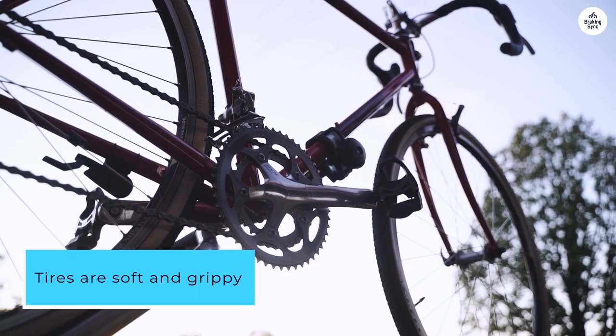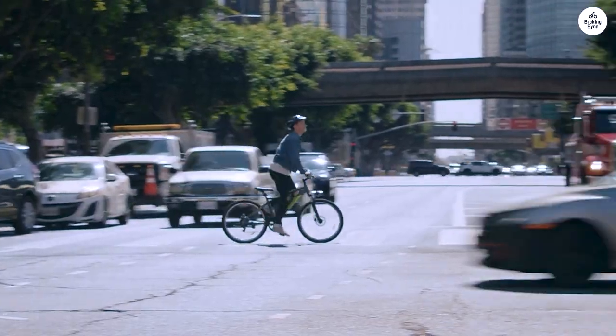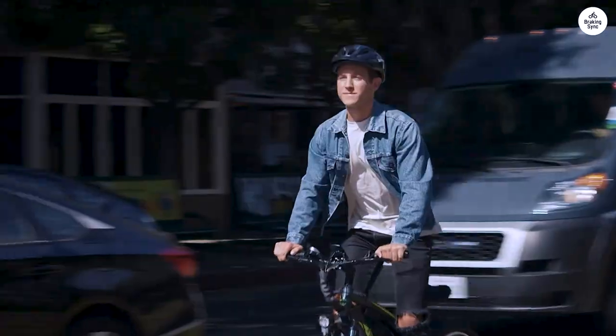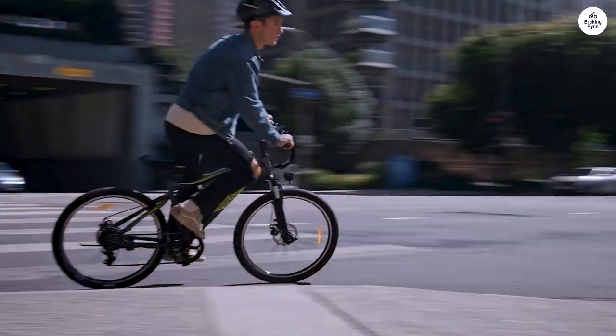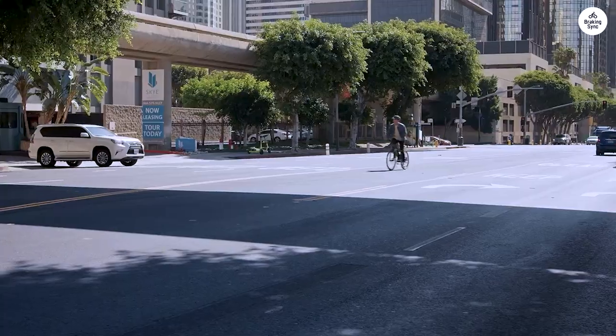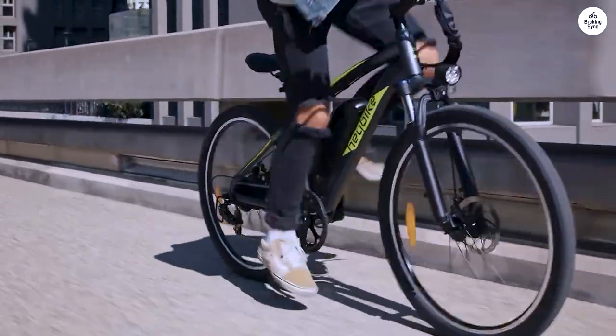Tires are soft and grippy, not plastic-like. My front forks seemed to have a lot of play, so I emailed customer service and sent pictures along with a picture of my order. Mabel at Haybike emailed a tracking number for new forks. I'm impressed.